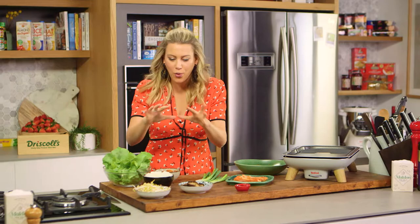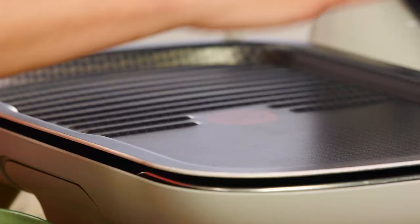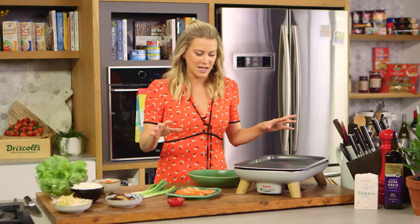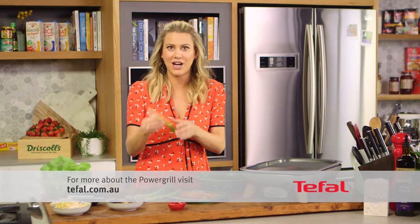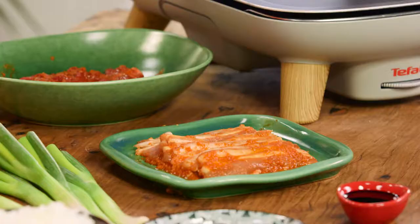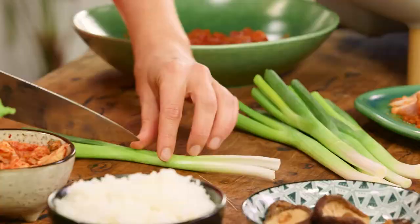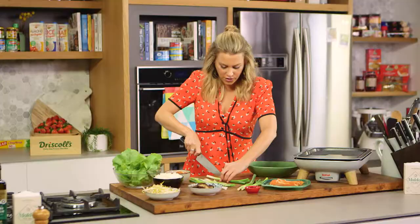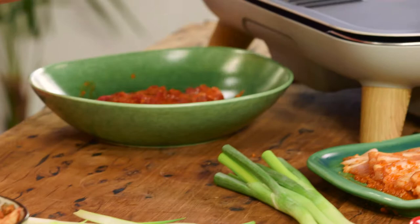The meat has marinated and I've got all of my little sides ready to go. I've also preheated my power grill — it has a flat side and a griddled side, which is perfect. I'm going to use the flat side to cook the pork and the griddled side to char-grill my spring onions and the meat. I'll add my spring onions first, just cutting them in half so they cook quite quickly, and pop them on the grill.